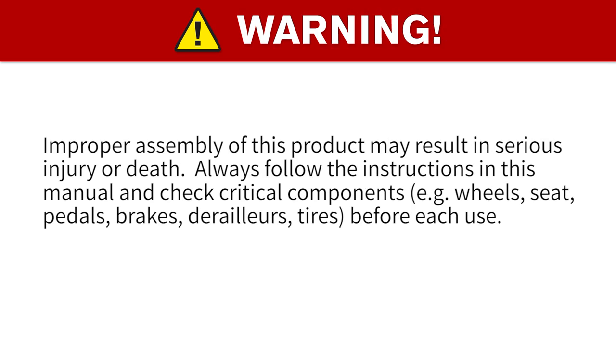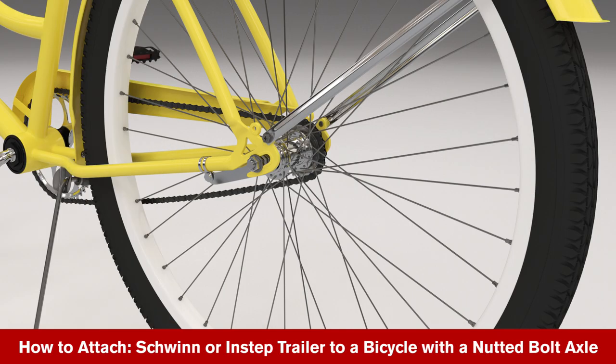Please note that improper setup or maintenance of this part could result in serious injury or death. You'll need a wrench to complete this step.